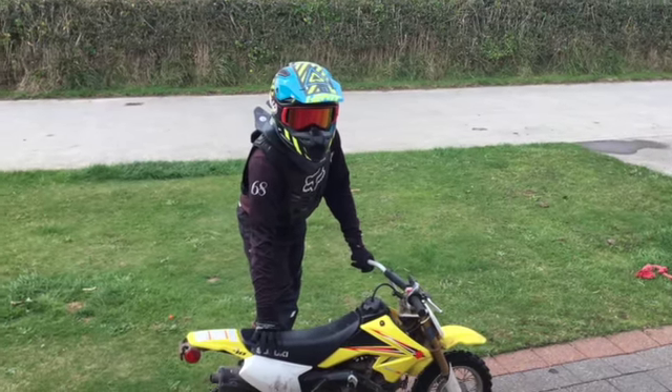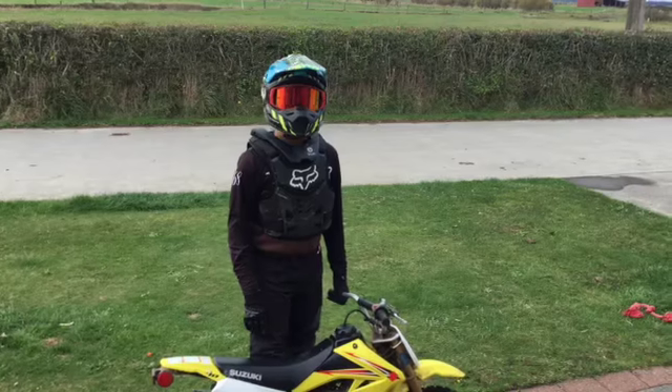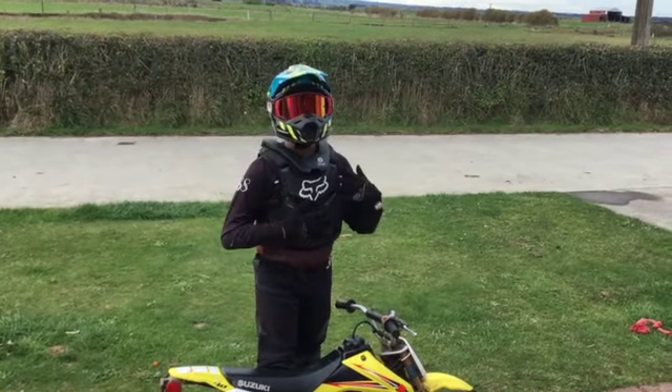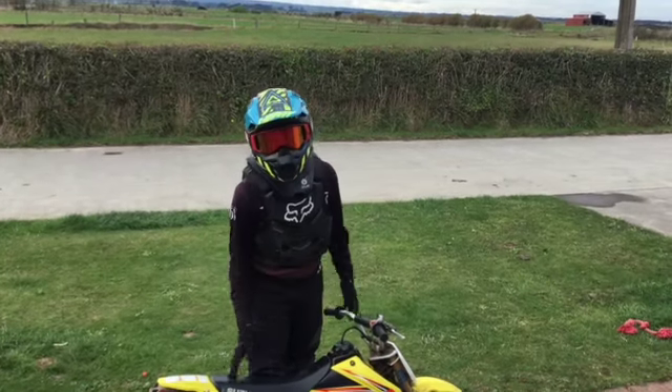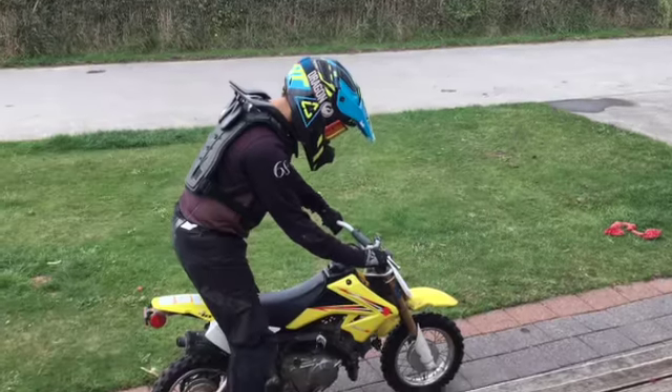Hello, it's Onzex Short. Today I'm going to be teaching you how to do a wheelie on a good old motorbike. So to do this you're going to need your safety gear: your helmet, goggles, body armour, neck brace, boots, pants, and long sleeve shirt.